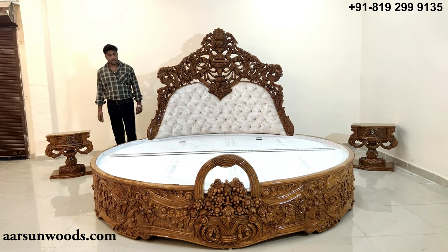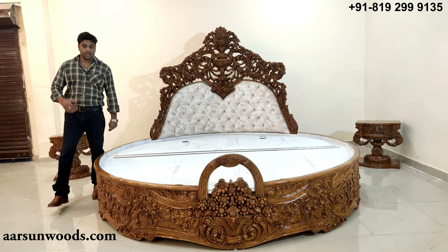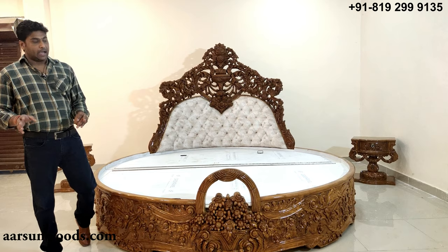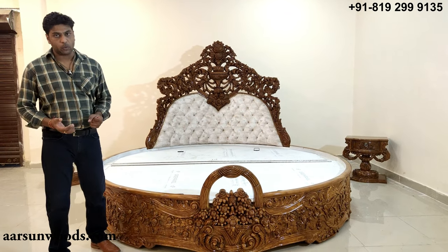You can get this made for you as per your requirement — the size and the design. We can deliver pan India, anywhere you want. And if you want it outside India, anywhere, contact us and we will arrange that too.